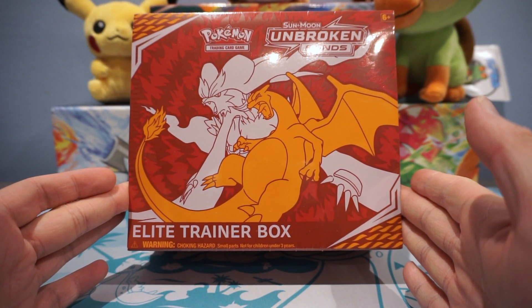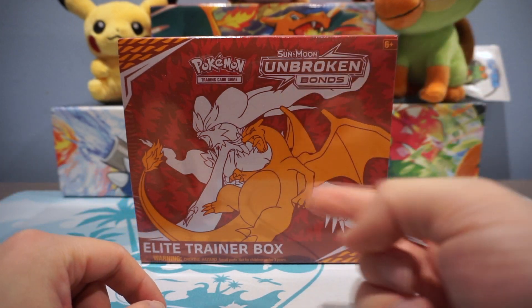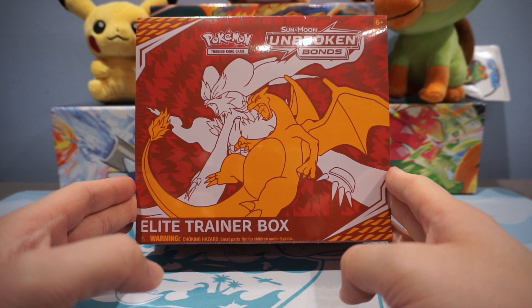Want a chance at winning a Sun and Moon Broken Bonds Elite Trainer Box? All you gotta do is leave a like, comment, and subscribe to the channel. The giveaway winner will be announced once we hit 2,000 subscribers.